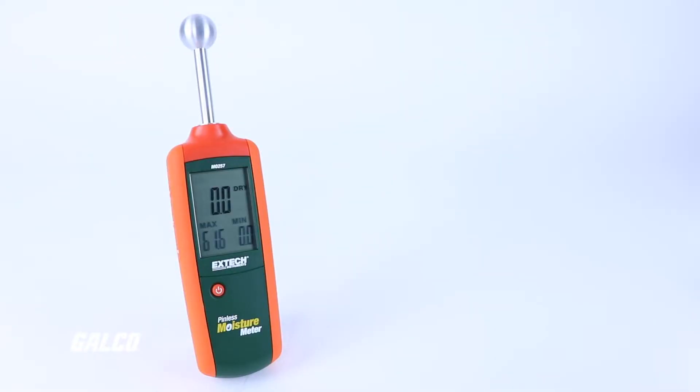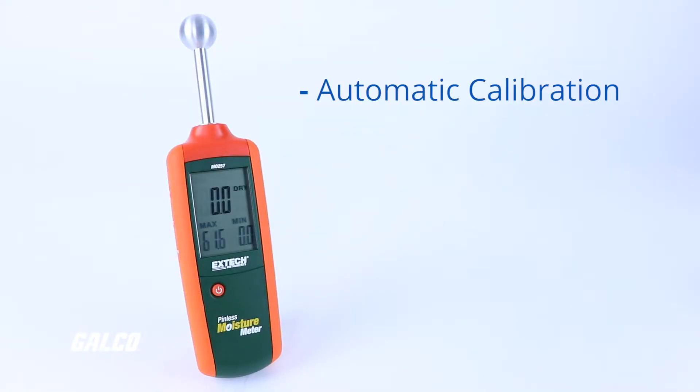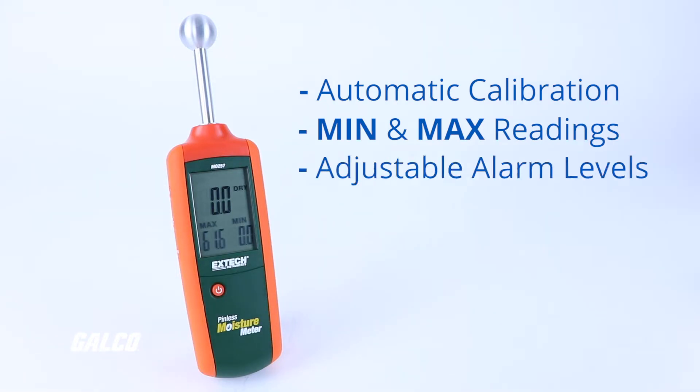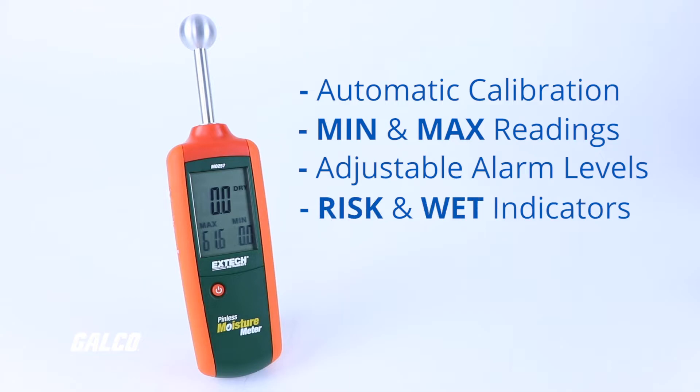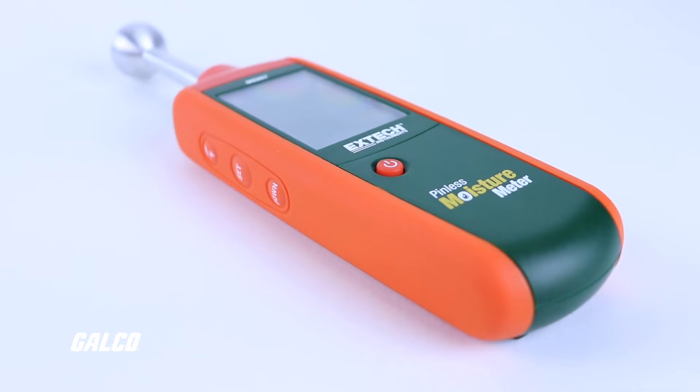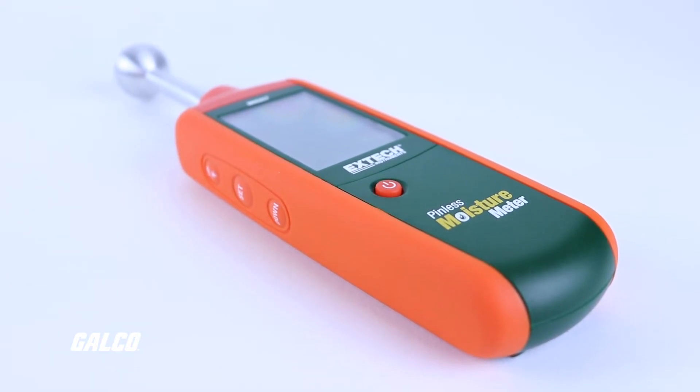User-friendly features like automatic calibration, clear minimum and maximum readings, and adjustable alarm levels with risk and wet indicators ensure that the MO257 is an easy-to-use test device out in the field.